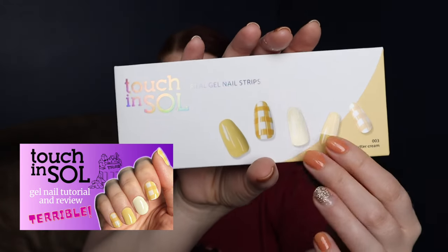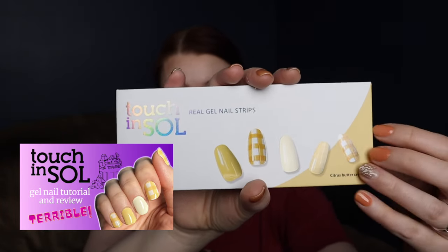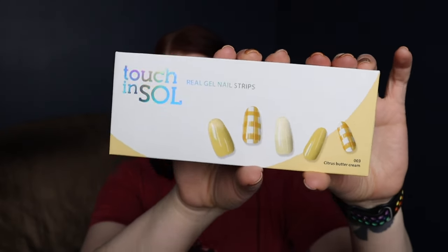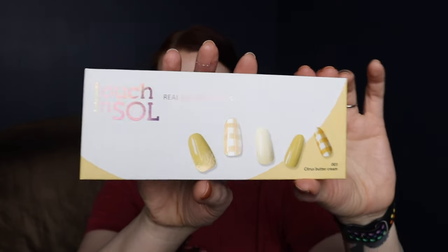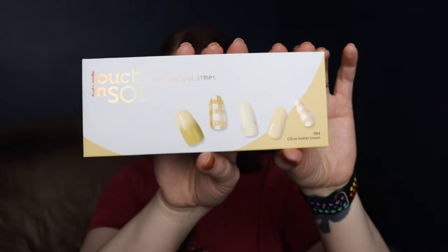These are in order from worst to best based on my subjective experience. The very first one, meaning the very worst one, is this Touch and Soul Real Gel Nail Strips. These require a UV light to finish curing them. The design was super cute — I bought these myself, not gifted or sponsored. The reason they are horrible is because they only lasted a day on me. They literally just fell off. I hate wasting time doing a nail application and then having them fall off so fast.